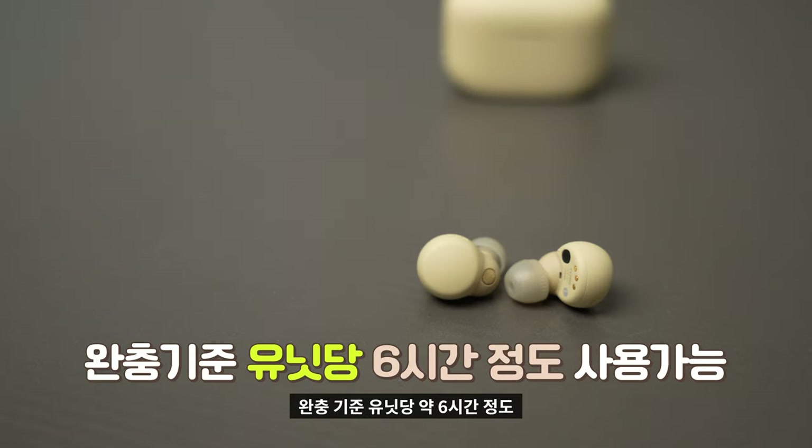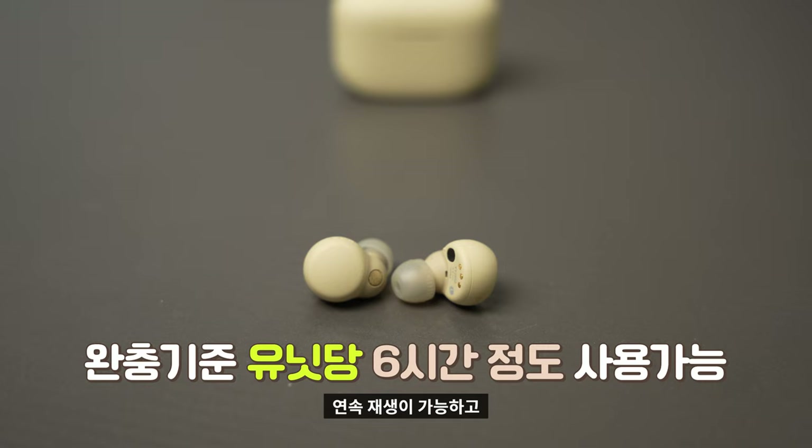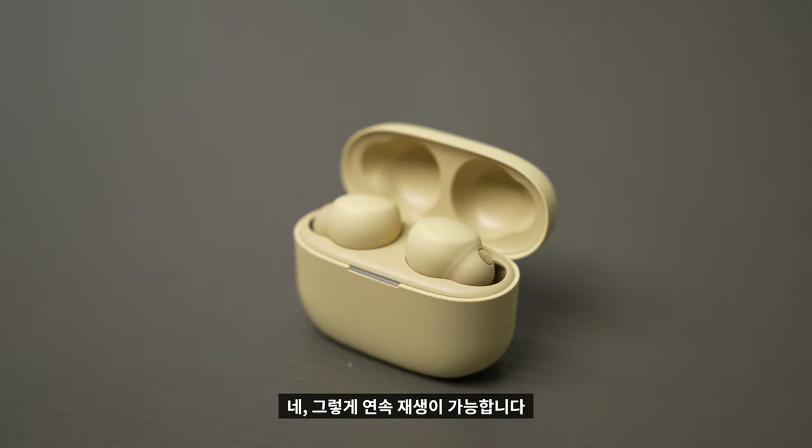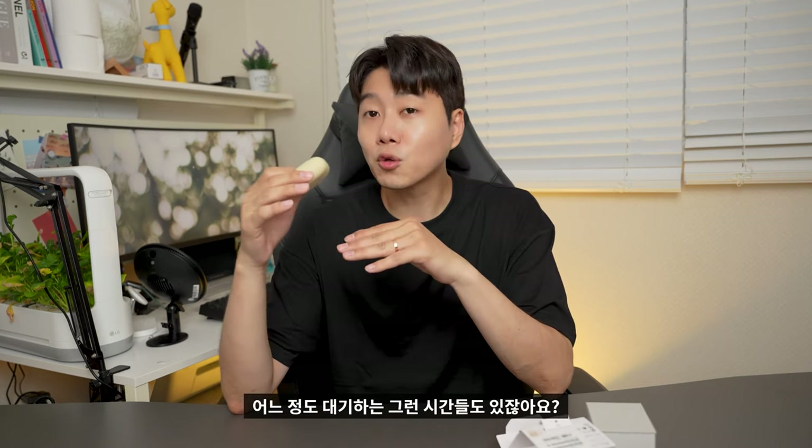The unit battery is a total of 6 hours, and with the case it's a total of 20 hours. So you don't have to worry too much about waiting for a charge.